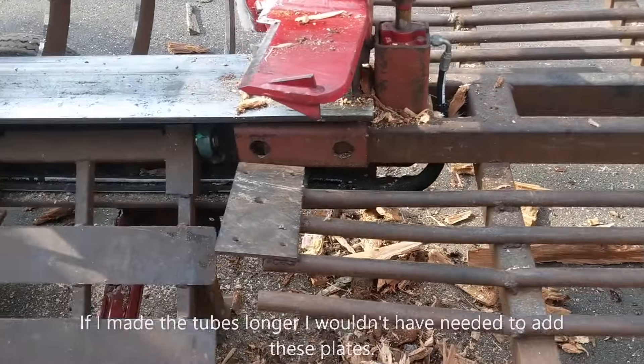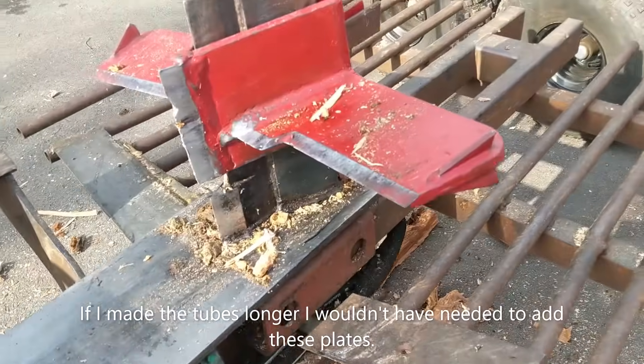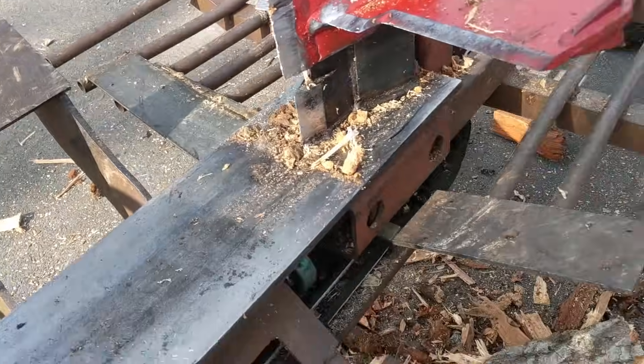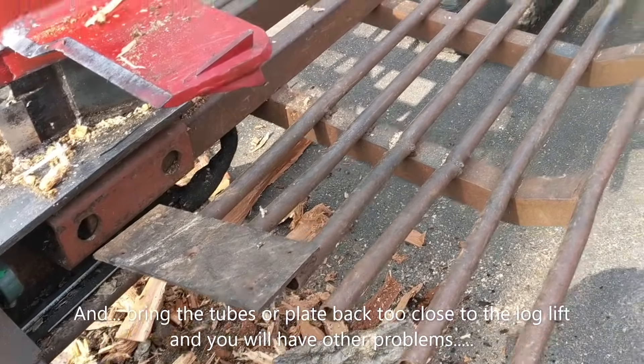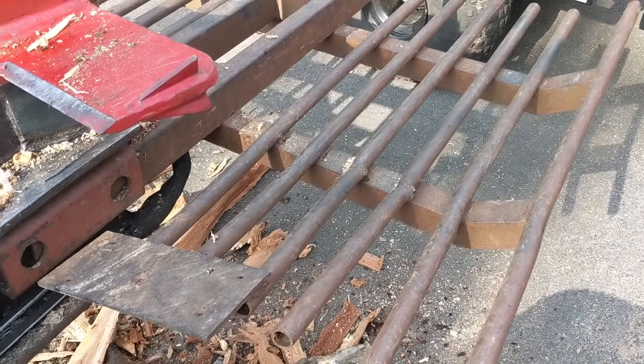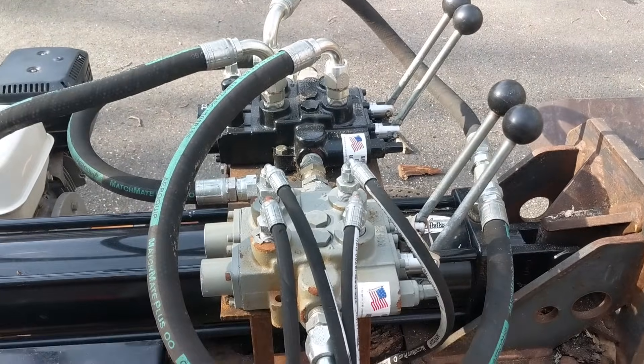This is pretty much as built, though I did modify it — I put a little piece of steel here and one on the other side to catch the wood, because the wood was splitting and bending the little tubes down. So I had to rework that a little bit. The cost of the hydraulic hoses was a big surprise to me.